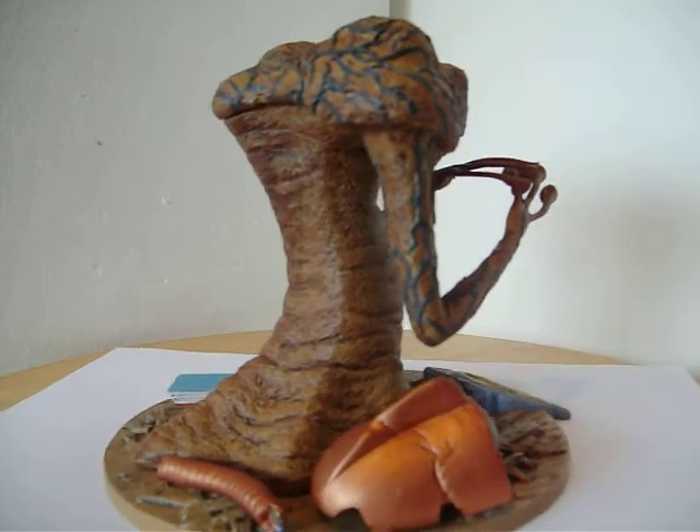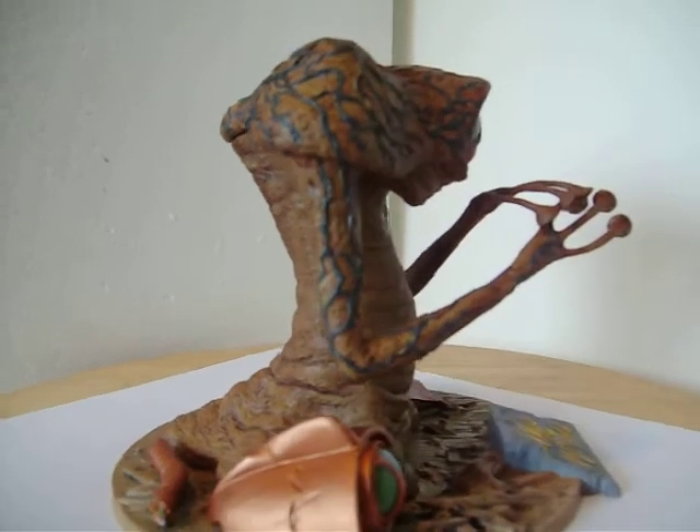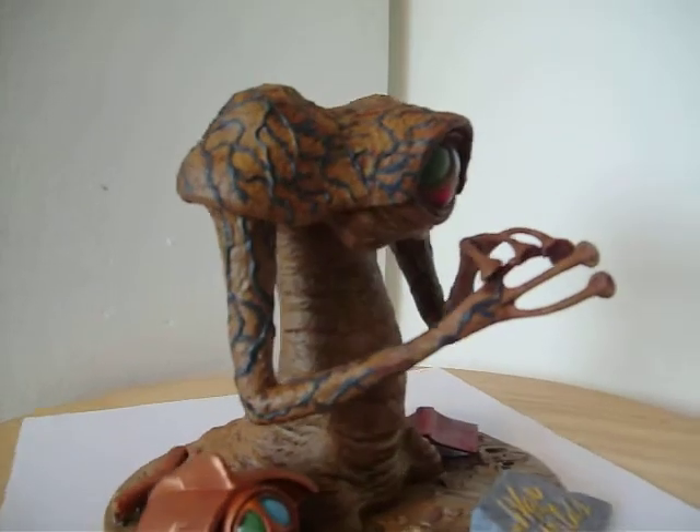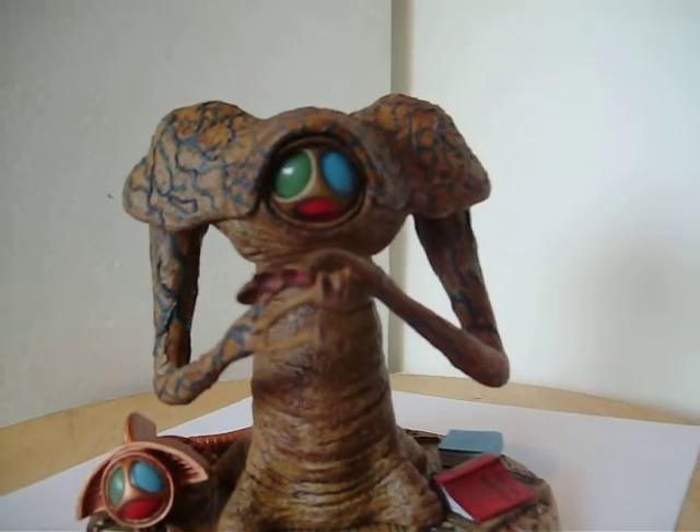I put a wash on him to bring out the extra detail work. That was followed up by some dry brushing of the veins with a dark gray acrylic.